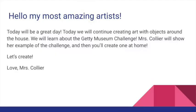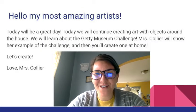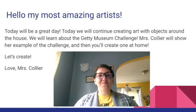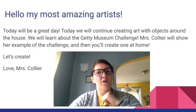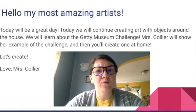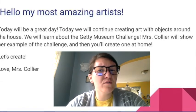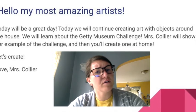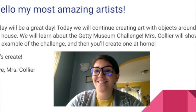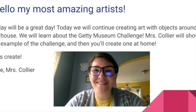Hello, my most amazing artists! How are you today? Today will be a great day. We will continue creating art with objects around the house. We will learn about the Getty Museum Challenge. Miss Collier will show you her example of the challenge, and then you'll create one at home. Let's create!